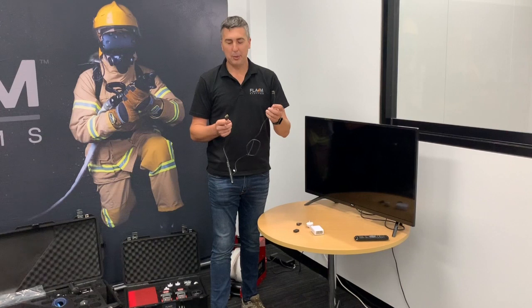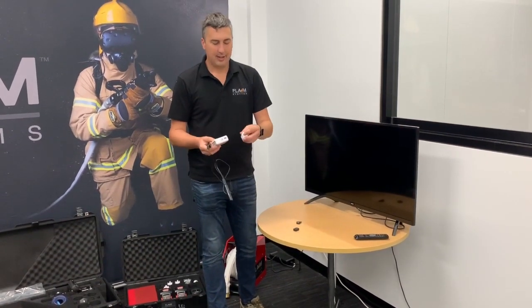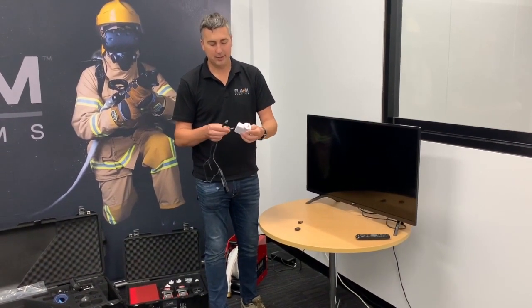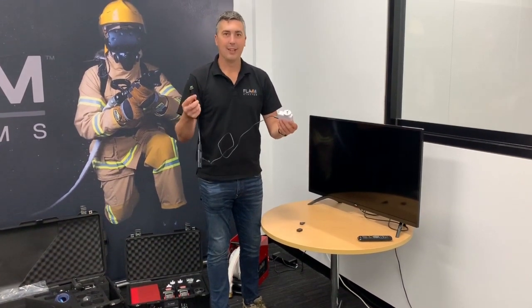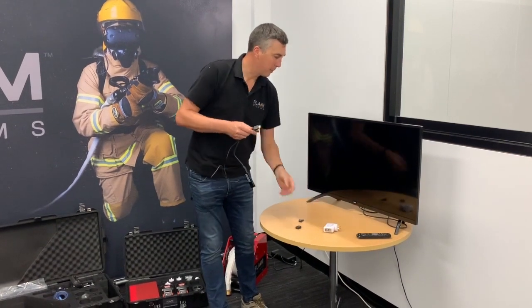Most TVs supply power via a USB port, but some of them don't, which is why we also include a country-specific adapter — or country-independent adapter with different adapters to plug on — to enable you to power up the HDMI receiver independently of the TV. In this case, this TV does have a USB port.